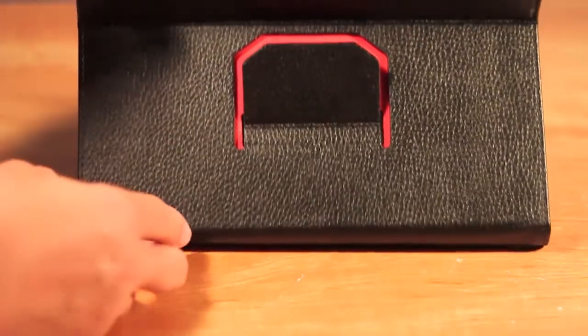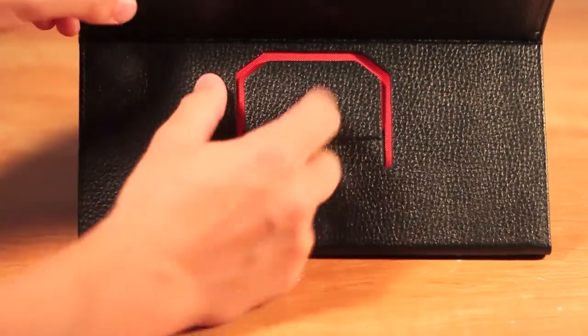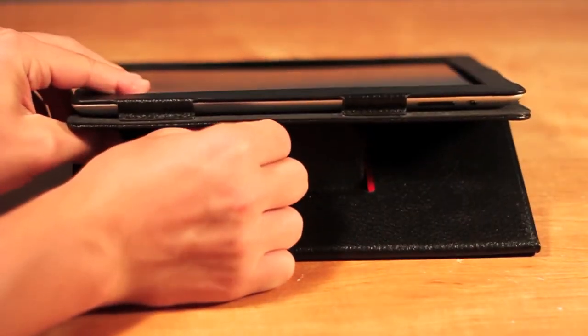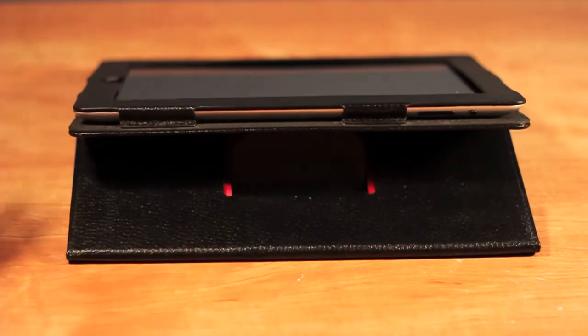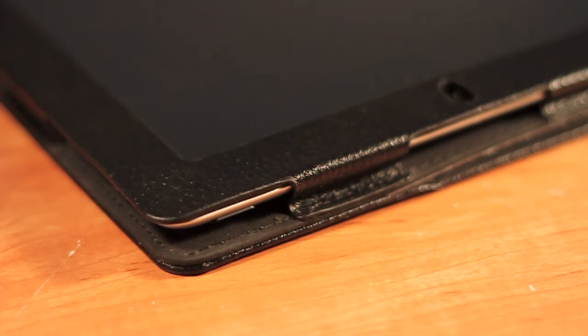Overall, this case comes with a lot of great features and I am going to give it a 4 out of 5, just because it could hold the iPad a little tighter with the Velcro so the camera didn't have any issues. It is also very protective, so you will not have to worry about dropping your iPad.